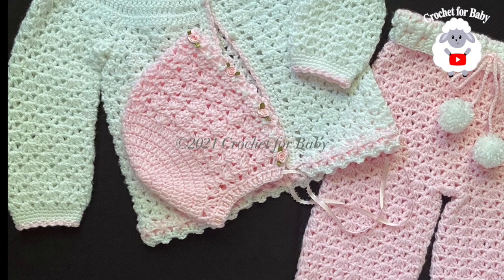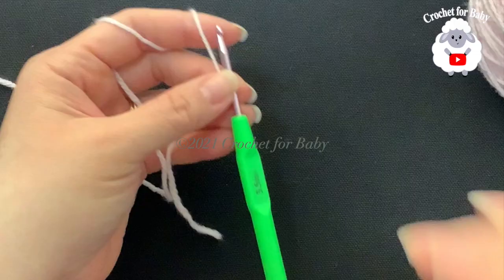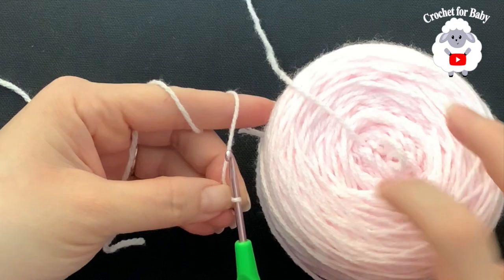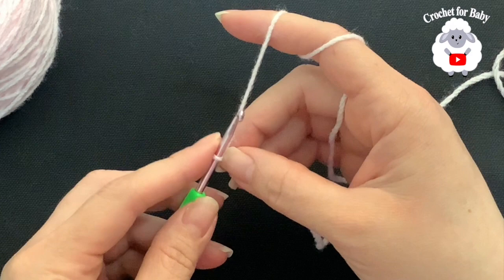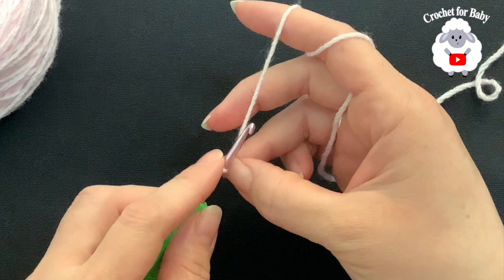Don't forget to subscribe, share my tutorials, and if you like this video please give it a thumbs up. To begin, I'll be using a 3.5 millimeter crochet hook and today I'm using number three baby yarn — Bernat Baby Sports. I went ahead and made my own little cake. You can also use DK weight yarn or 8-ply if you're in Australia. We're going to start with the pink color and then use a little bit of white towards the end — the same colors I used for the cardigan sweater and the little pants.